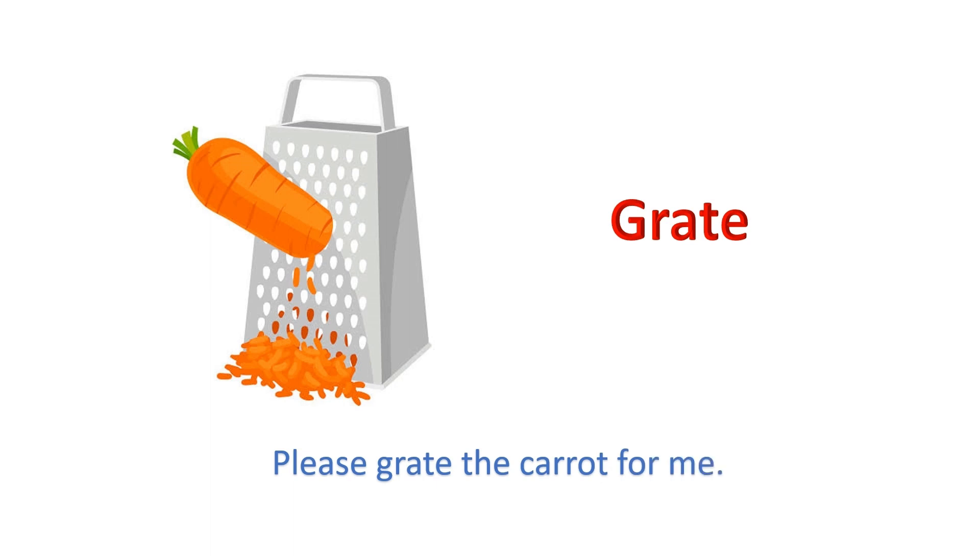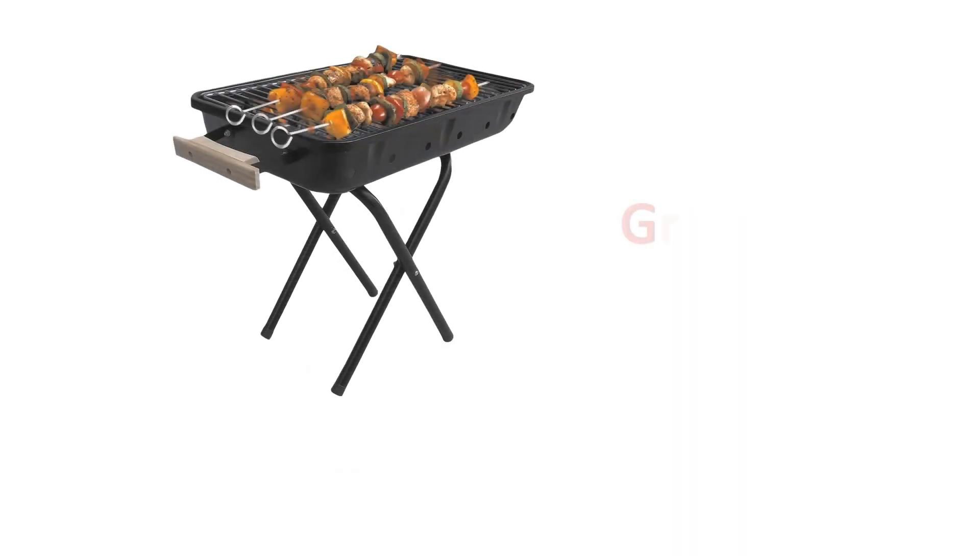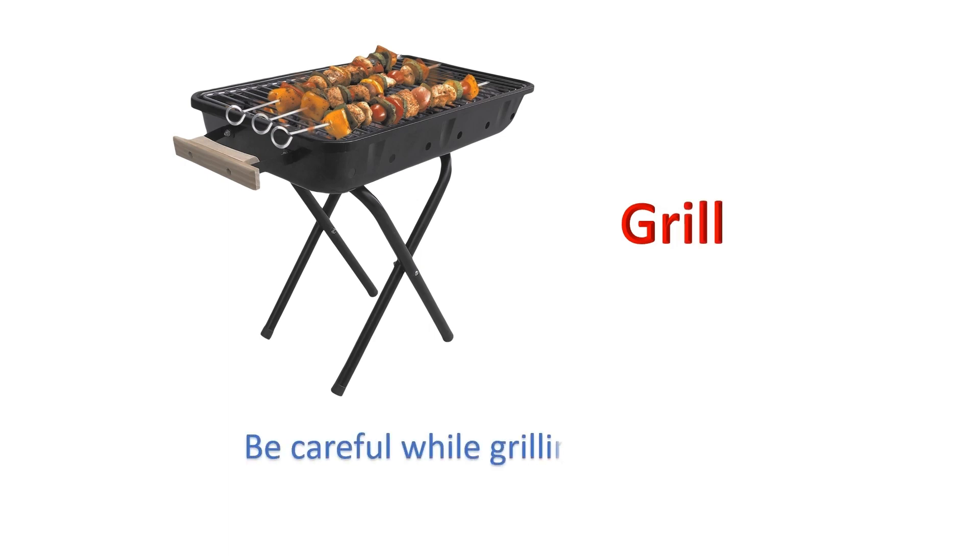Grate: Please grate the carrot for me. Grill: Be careful while grilling sausages.